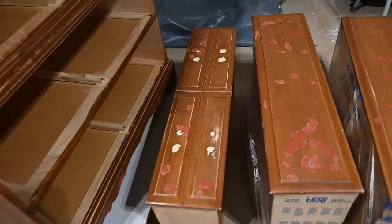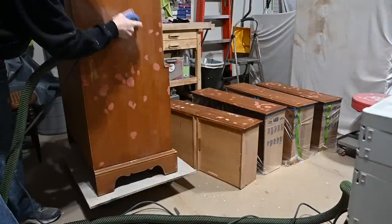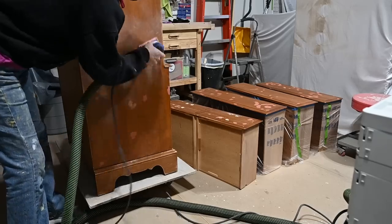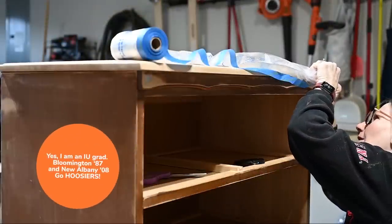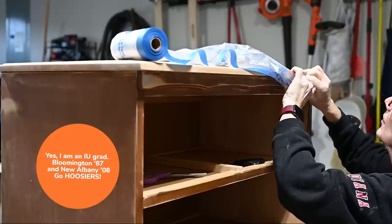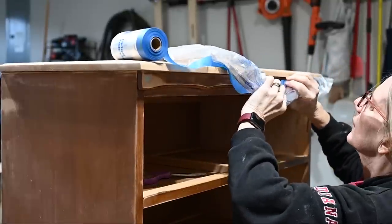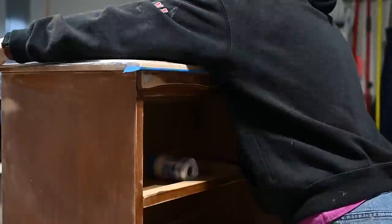We have a lot of little nicks and dings — I call this giving my piece chicken pox. When I sand that all smooth, the surface will be nice and smooth for my primer and paint. Here I'm using that same roll of Scotch tape plastic to tape off the top of my freshly sanded top. I make sure to get all the edges underneath and press the tape down really well so I don't get any overspray on my top.